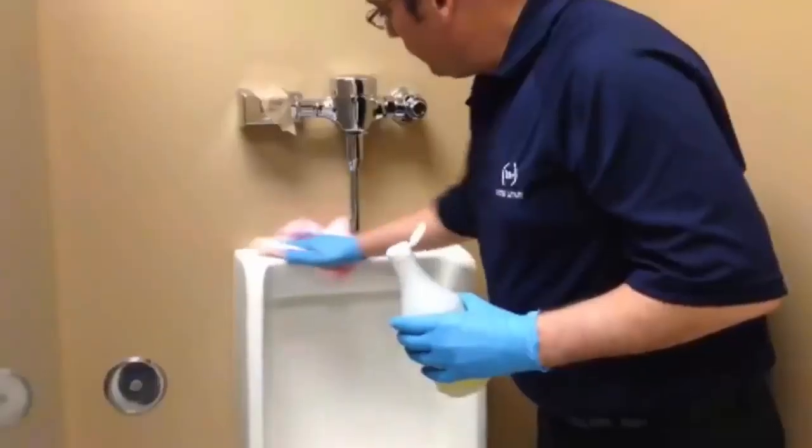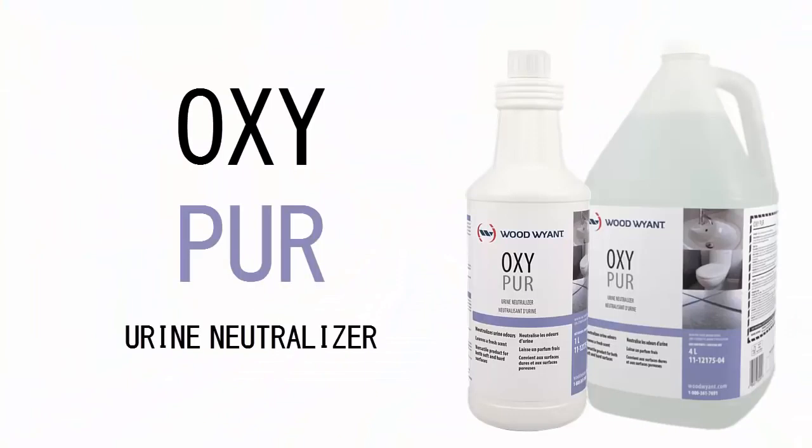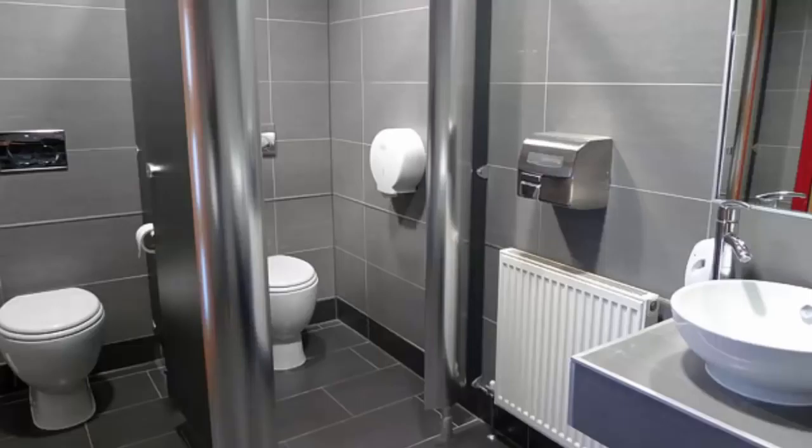Oh my, that unmistakable smell of urine. Despite your daily efforts to remove the smell, the odor is still there. Say farewell to that unwanted smell with OxyPure Urine Neutralizer, and hello to a professionally clean and fresh-smelling environment.